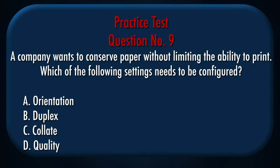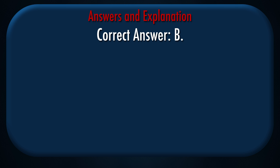Question number 9: A company wants to conserve paper without limiting the ability to print. Which of the following settings needs to be configured? A. Orientation, B. Duplex, C. Collate, D. Quality. Correct answer: B.